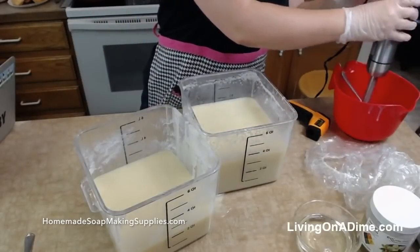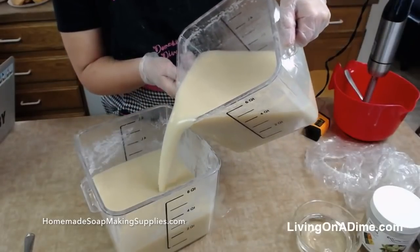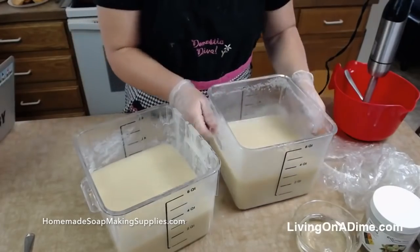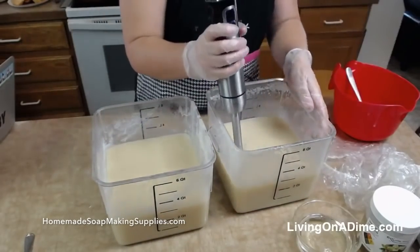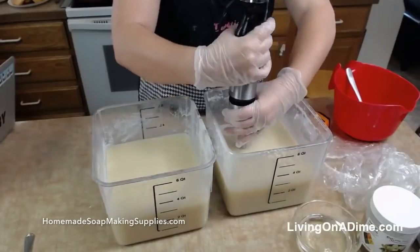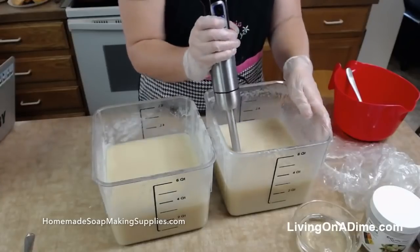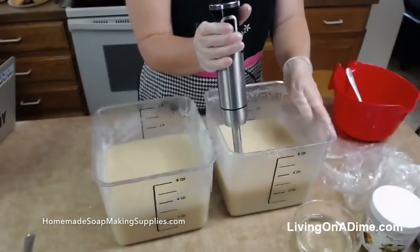I'll blend this just a little bit more. Okay, that's a little bit better — so now let's blend it a little bit more. Millen says she learned never to substitute chipotle powder for chili powder. Oh no.